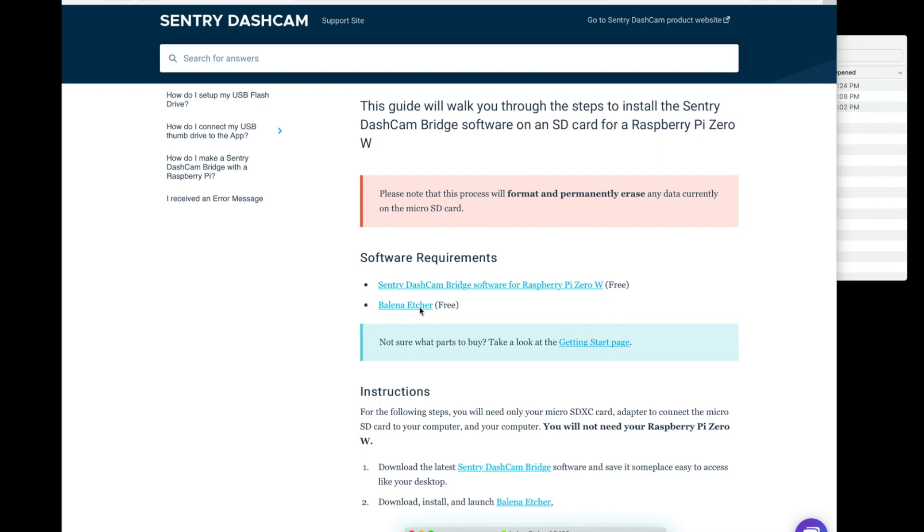Balena Etcher is a free download. This is the utility we'll be using to write this file to your SD card. Now, keep in mind this process will permanently format and erase any data on that SD card already. So if you have anything on there, go ahead and move that off into a safe location.